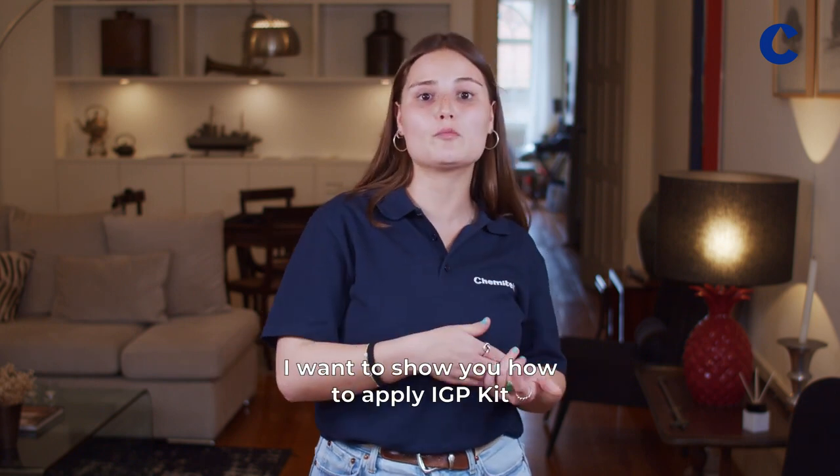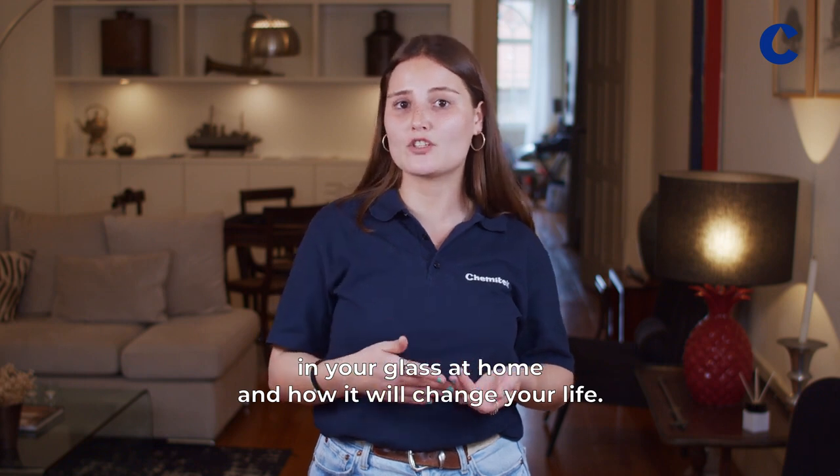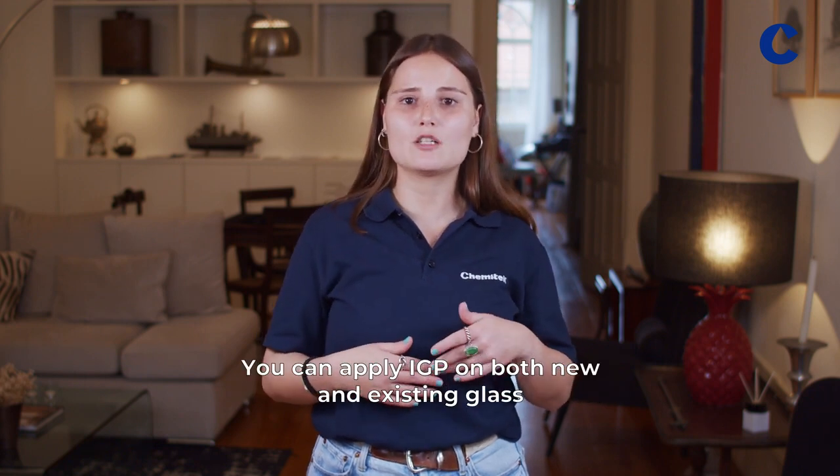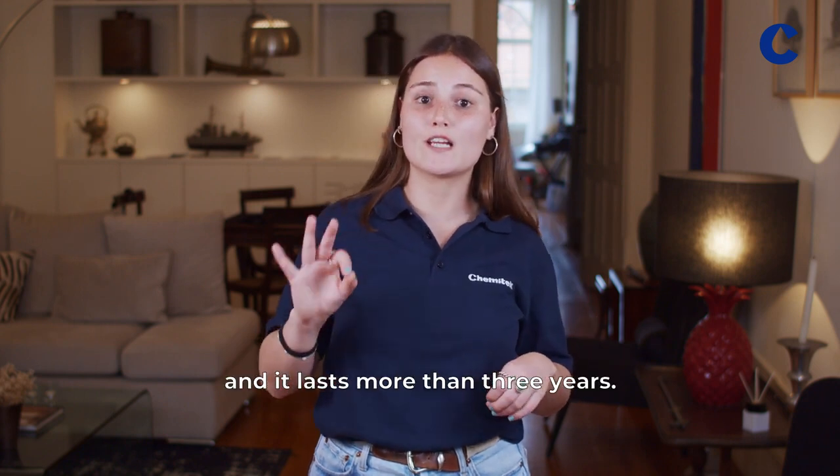I want to show you how to apply the IGP kit on your glass at home and how it will change your life. You can apply IGP on both new and existing glass, and it lasts more than three years.